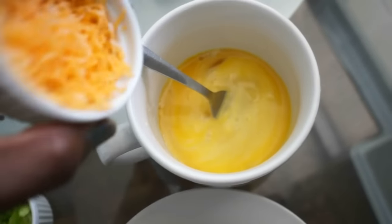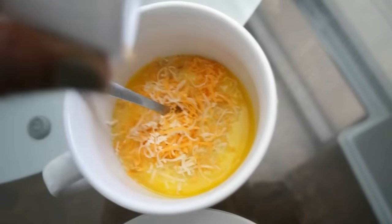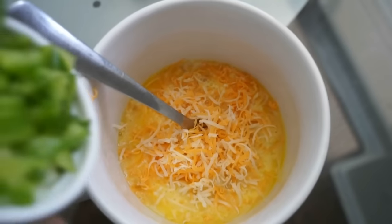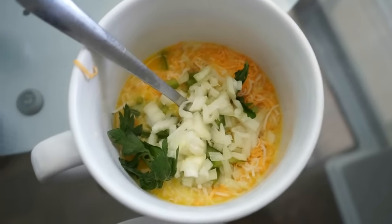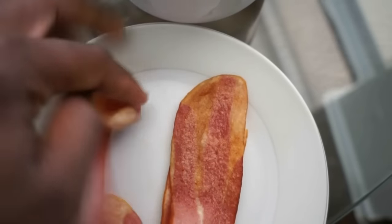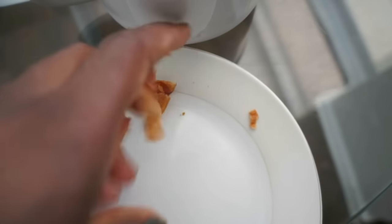After, we're going to go ahead and add our cheddar cheese, and then add the rest of our ingredients. You can crumble your bacon — I cook these perfectly in the microwave, just a few minutes and they become nice and crispy.